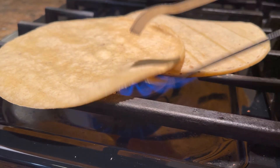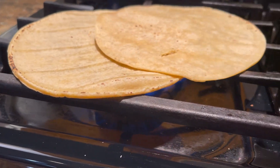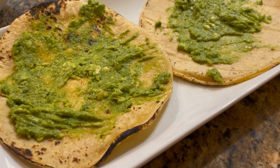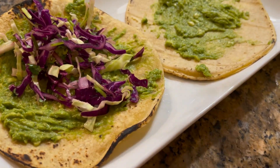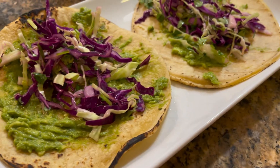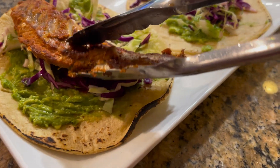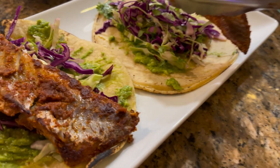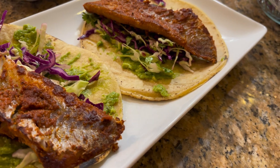This is how I warm up the tortillas — I feel like it gives them more flavor. Our toppings are avocado spread on the bottom, red cabbage, green cilantro, pico de gallo, and sour cream. Of course, whatever toppings you like is up to you!